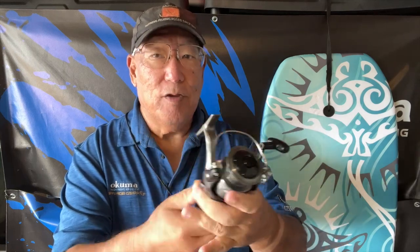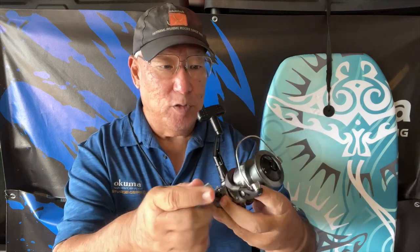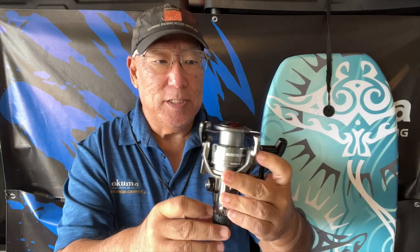So here it is. This is a larger 4000 unit and look-wise it's very appealing, very sleek and trim — and this is what you call a rear drag system. So when this is in motion, instead of going to the front knob drive that people are normally used to, this is a rear knob drive.